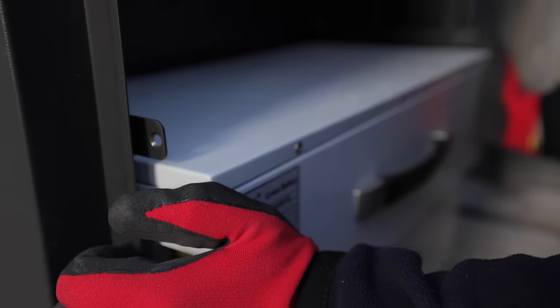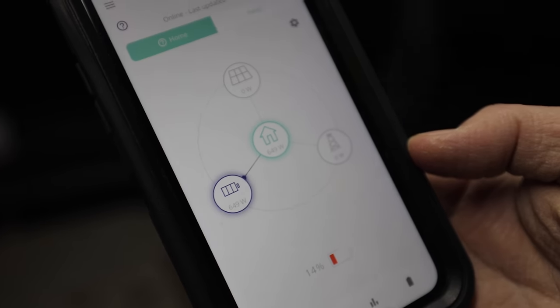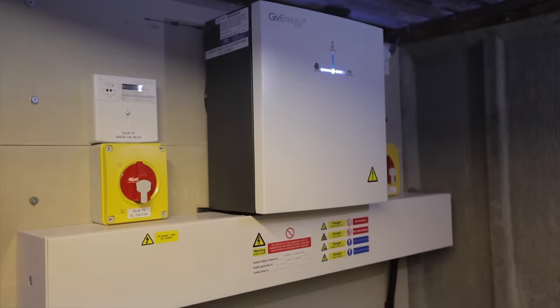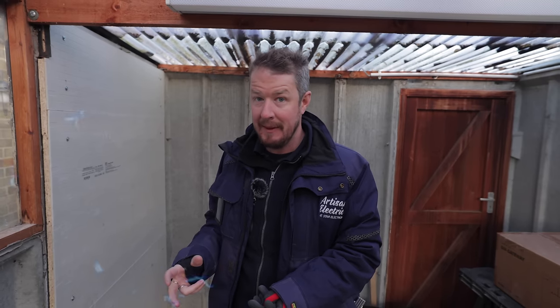Today we're fitting the GiveEnergy all-in-one battery storage system to enable our customer to harness the excess solar energy from their brand new solar roof. We'll store that in the battery, power the house overnight, and enable whole home backup — so if they get a power cut out here in the countryside, which is fairly common, their whole house can run off the battery storage system. Settle in, because we're going to show you how we install this step by step.